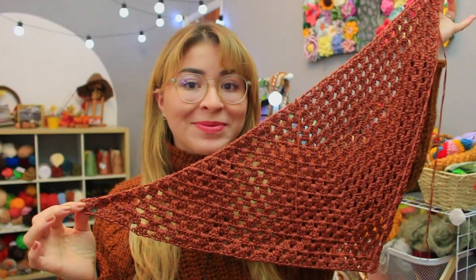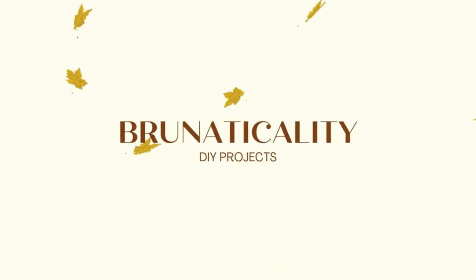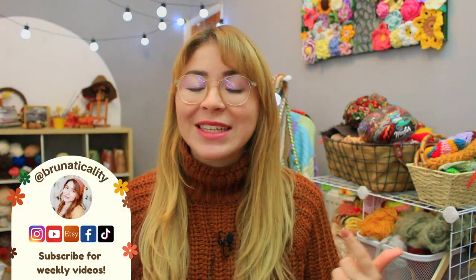Can we make a hanging basket out of a triangle? Let's find out! Hello my crochet friend, welcome back to another video. This is Bruna and today I'm going to show you how to crochet a super easy hanging basket out of a triangle.